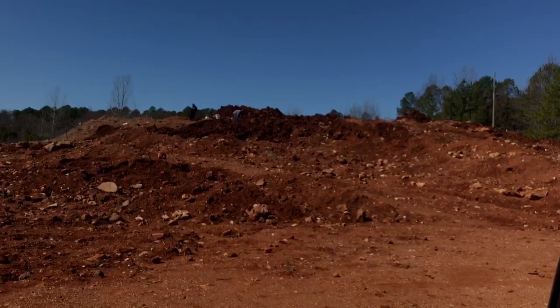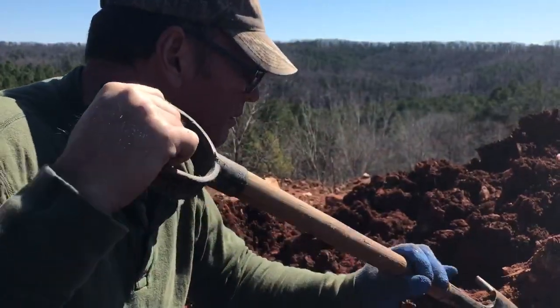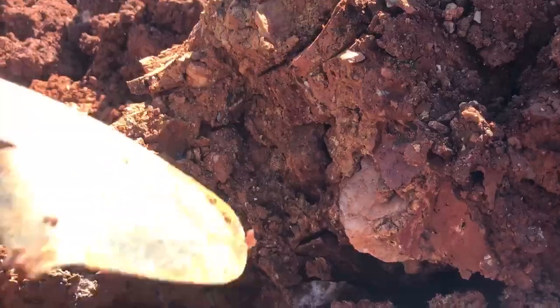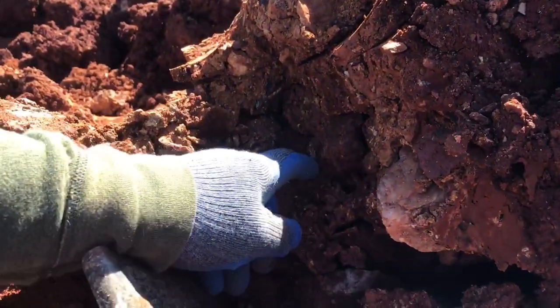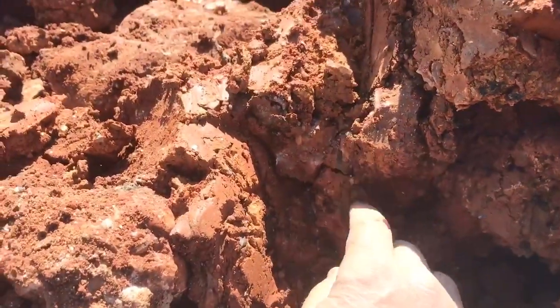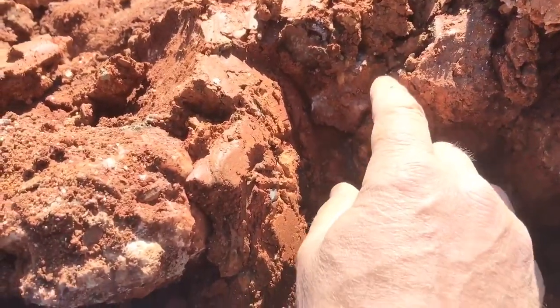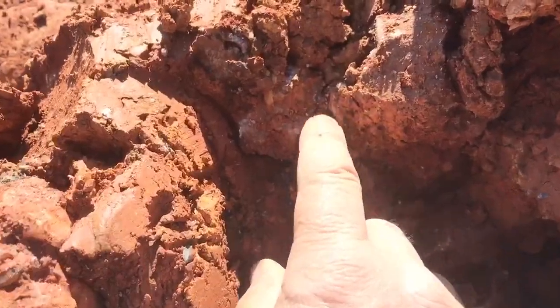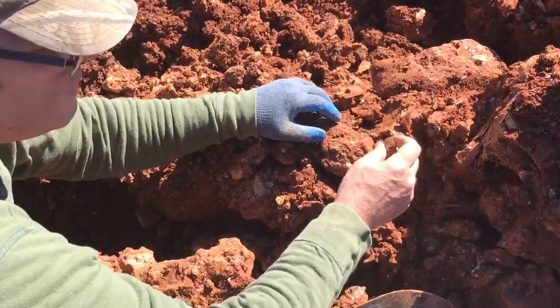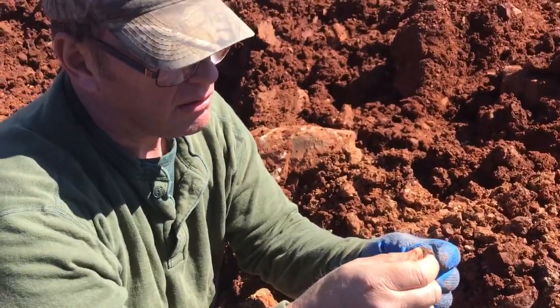Here we are at Miller Mountain, Coleman's mine. I'm going to give it a shot — got some fresh dirt turned over. That's what you look for: that dark, glassy look. Good find!